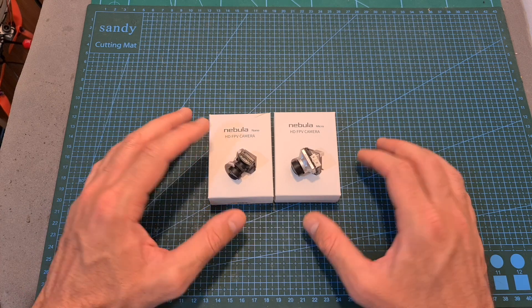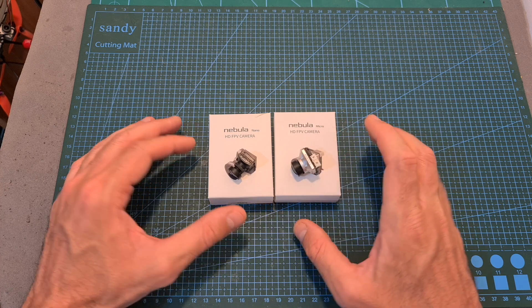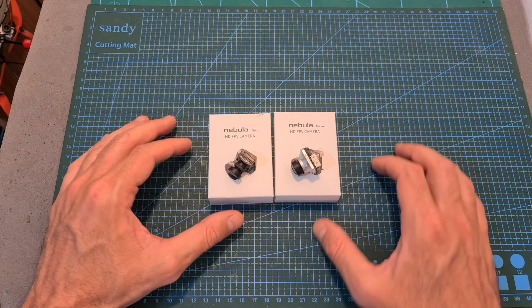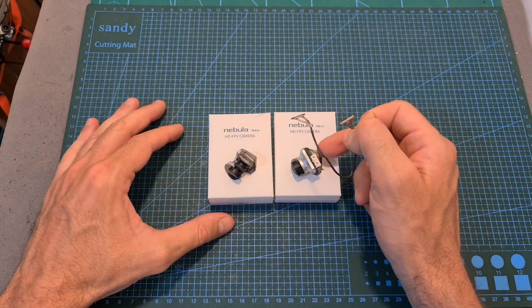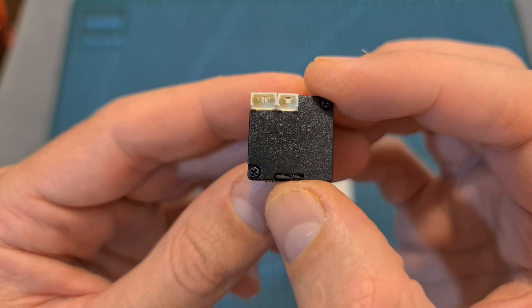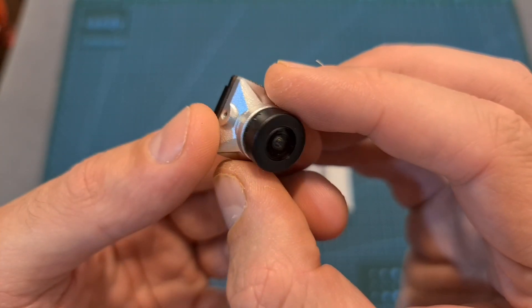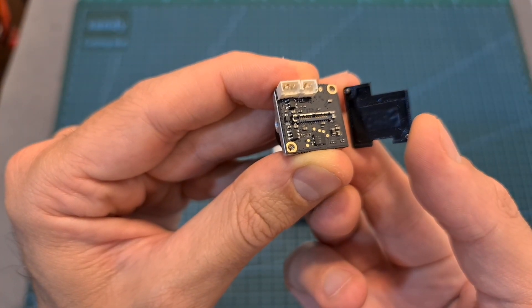Just like the Nebula Nano which I've recently reviewed, the Nebula Micro is available in black or silver, and at the moment of shooting this video it is only available as a standalone camera, so it doesn't come with a coaxial cable which is required in order to connect the camera to the DJI air unit or to the Kadex Vista. The highlight of the camera is the ability to connect it to both analog and DJI digital transmission systems, so at first glance it looks like a standard micro-sized FPV camera, but removing the back cover reveals a DJI coaxial connector.